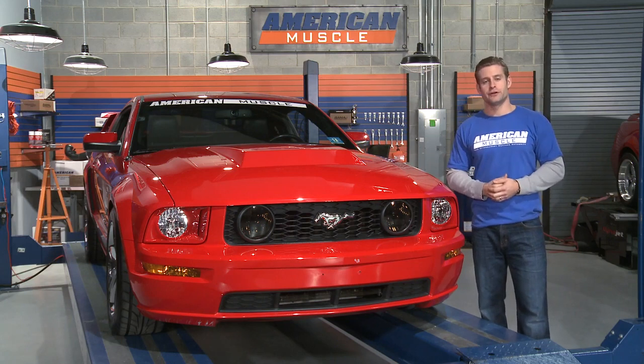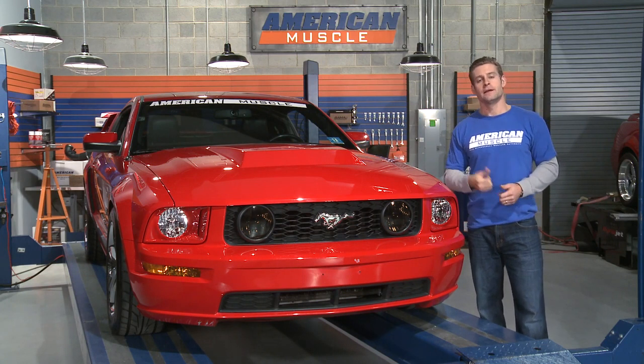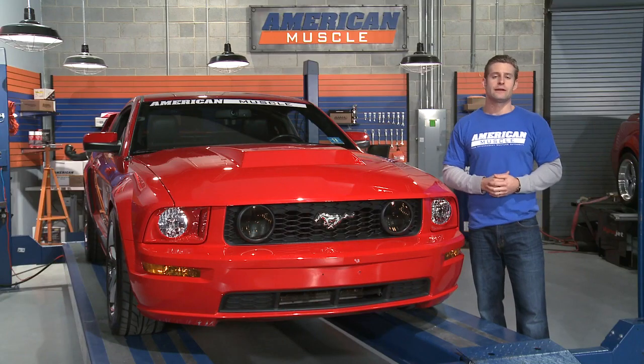Now when it comes time to install your new hood, you'll find it extremely easy thanks to the fact that this hood utilizes both your factory hood latch and hinge locations. After you get your factory hood out of the way, simply remove the two bolts holding on your factory latch, then transfer that over to your new hood.